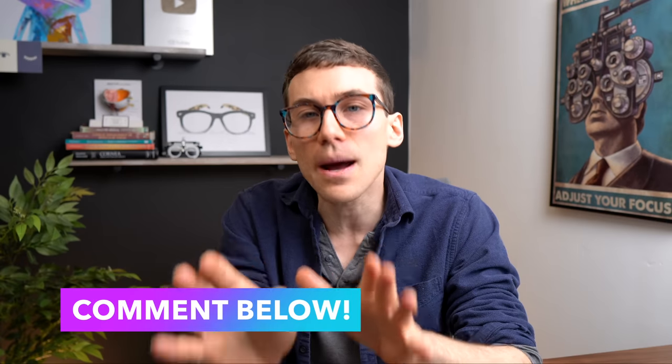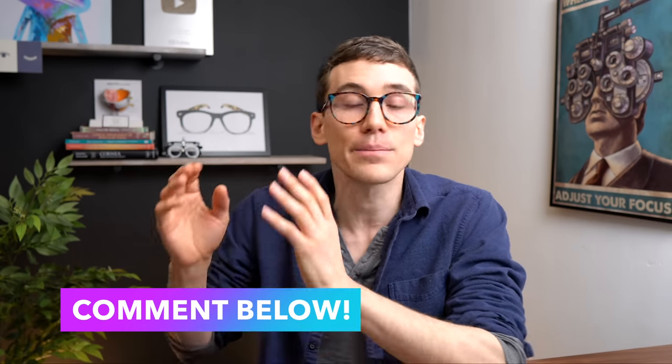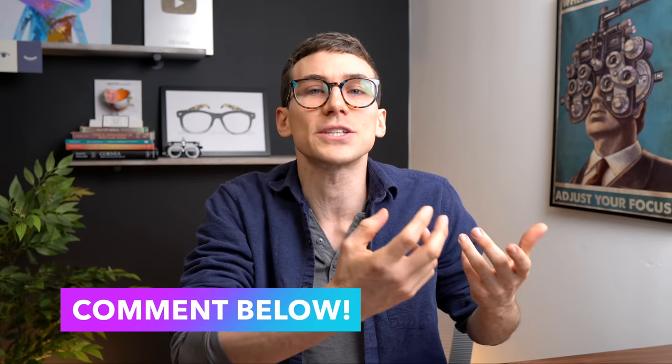In just a second, I want to share a helpful tip about ordering Warby Parker glasses that most people don't know about, along with some of my final thoughts. But first, I want to pass this question off to you: what is the number one thing that you look for when buying new eyeglasses? Is it purely price, is it brand name, or is it something like durability? Let me know in the comment section below.